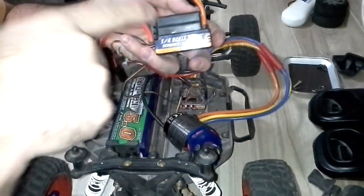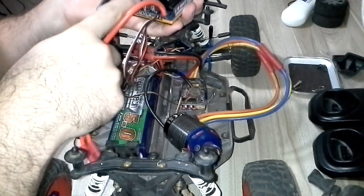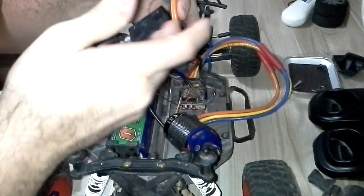So as you can see, the ESC is not working. I think the smoke came out from these three components here. I just wish you could replace it or give the money back.